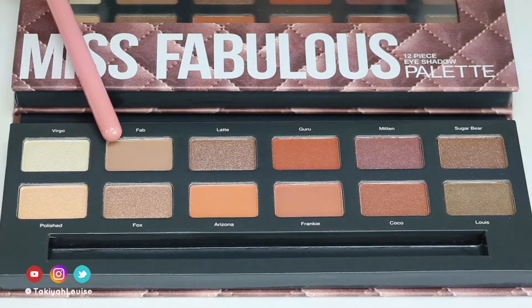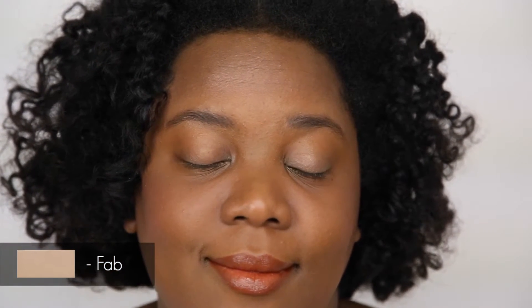Now for my quick thoughts on the Miss Fabulous palette. Overall I like it. You get 12 shades for $20. They're a nice mix of matte and shimmer finishes, and the neutral shades with pops of color are flattering on women of color.